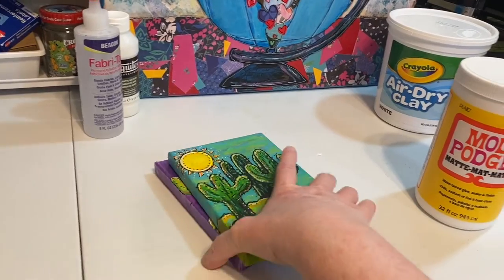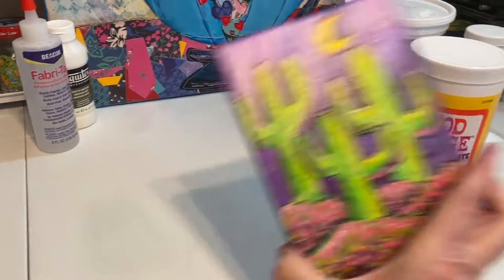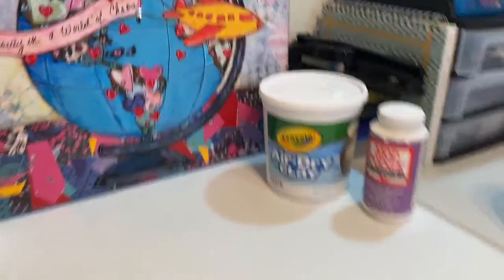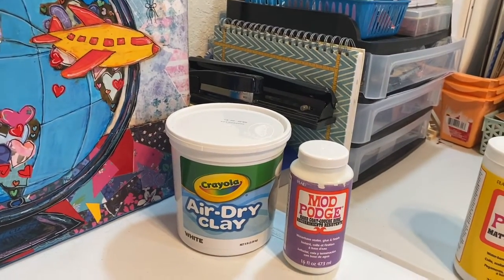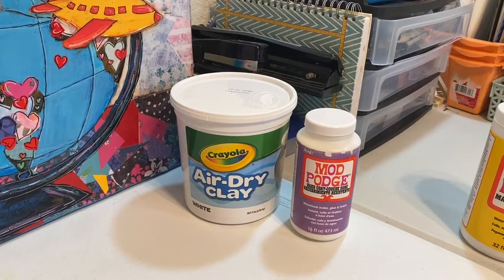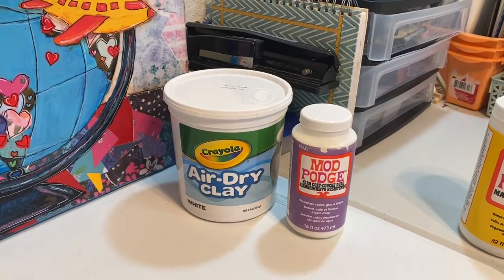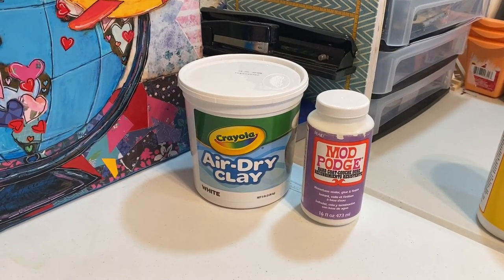These are just a few I did a few days ago for fun. Then I have my air dry clay and my Mod Podge hard coat. I've never used this kind of clay before — I have some little projects and I've been using Sculpey, which is kind of expensive.